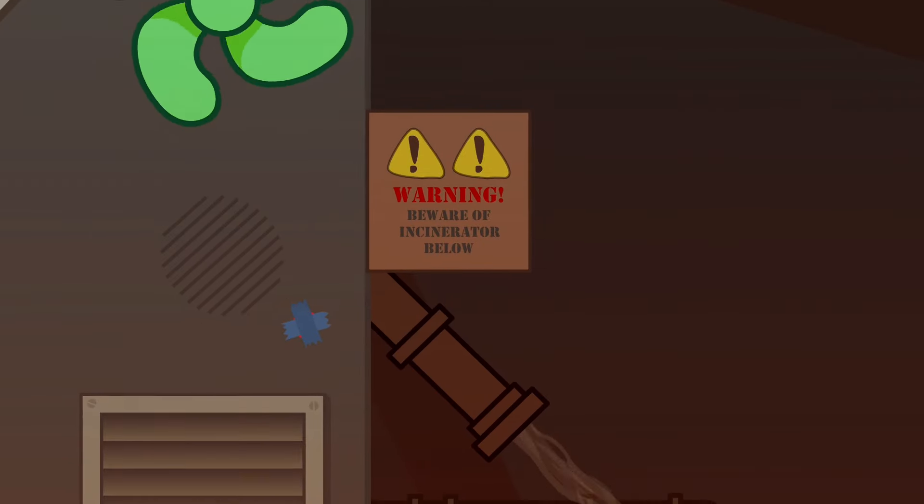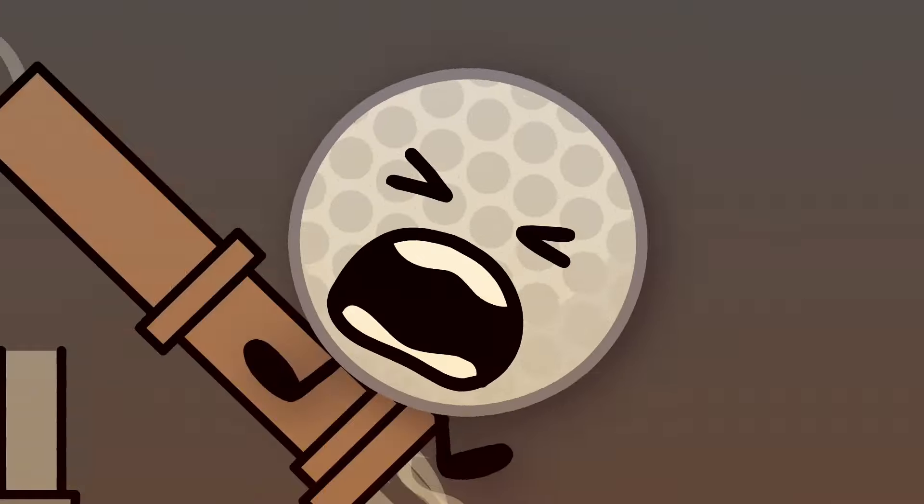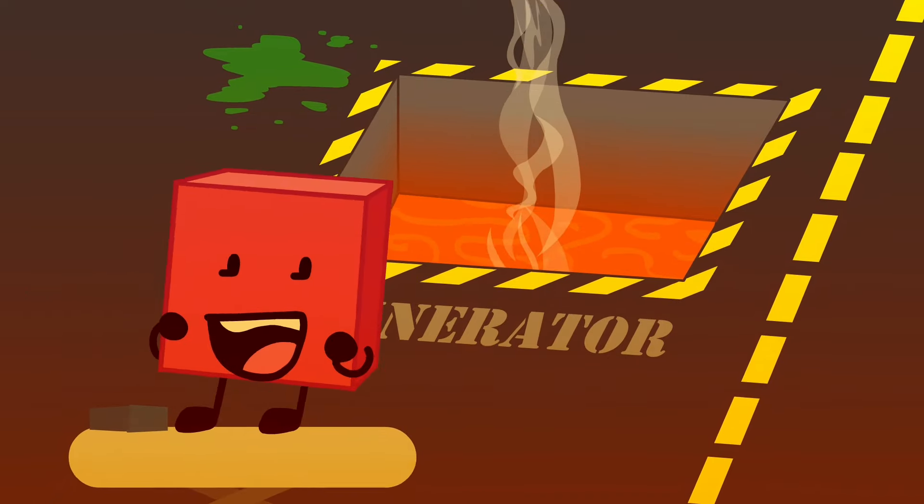Oh, I know! Golf Ball not detected? AHHHHH! HAHAHAHA!